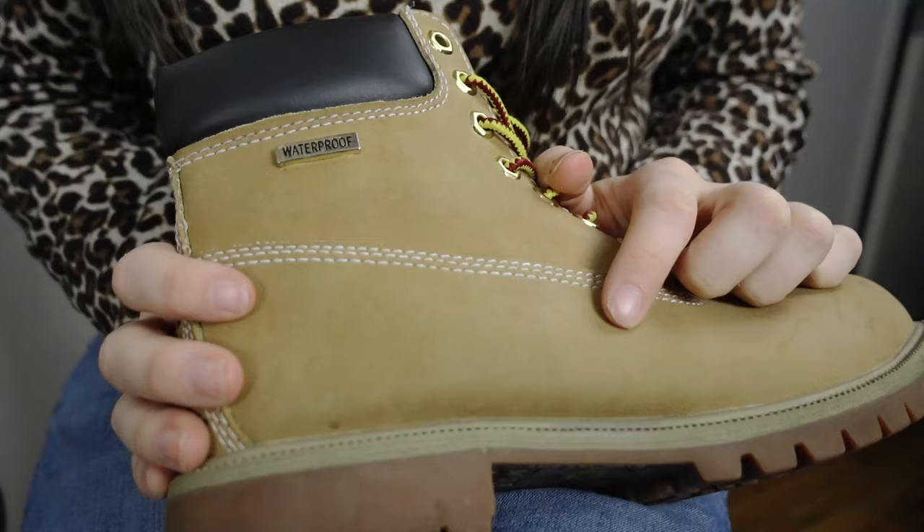Hi guys, welcome back to Easy Living. Today we are going to be customizing our shoes. Now I know a lot of people have been customizing Timberlands, but you can do it with any shoe you like. I actually got these at Payless, so you don't even have to get name brand shoes. They were pretty cheap and they look almost exactly like it.